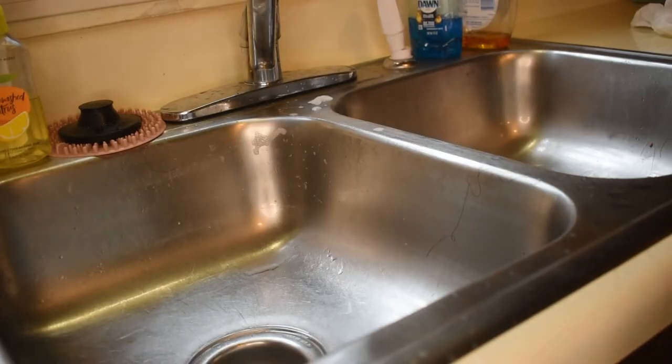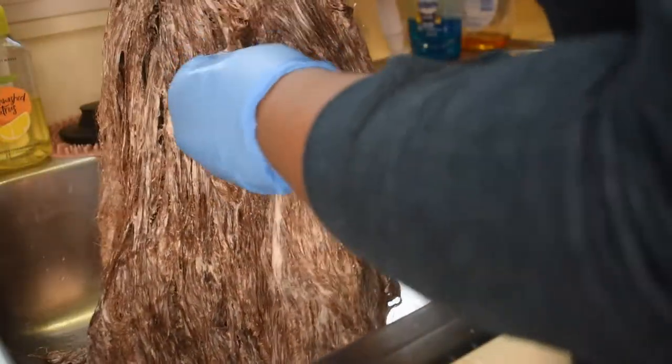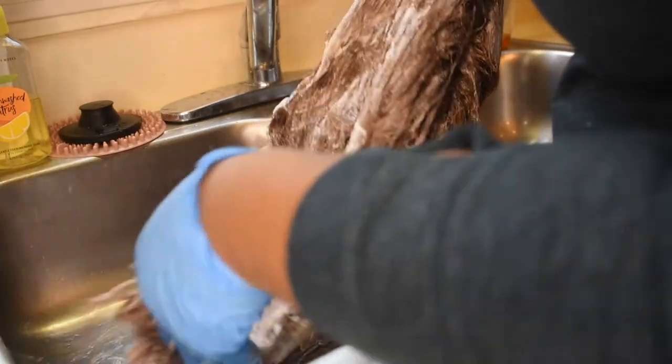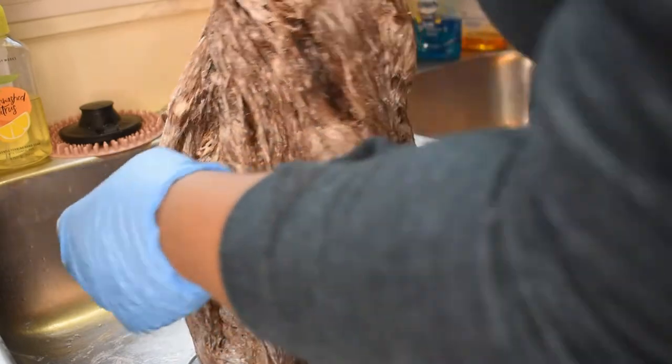I fully anticipated this wig being completely bald by the time I was done with it. This is the color we're at — I don't want it to get too light because I don't want a bright red, I want a deeper red. I just wanted to lift it enough so it would take the color.